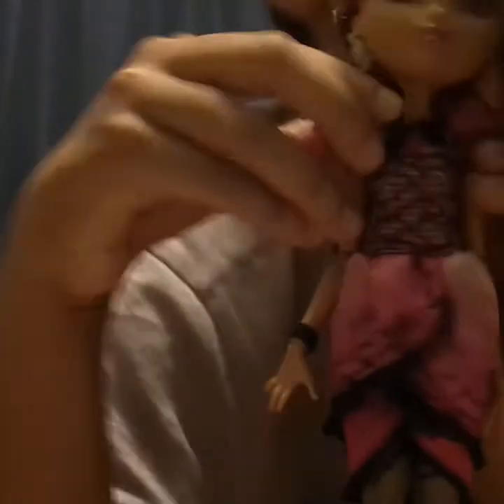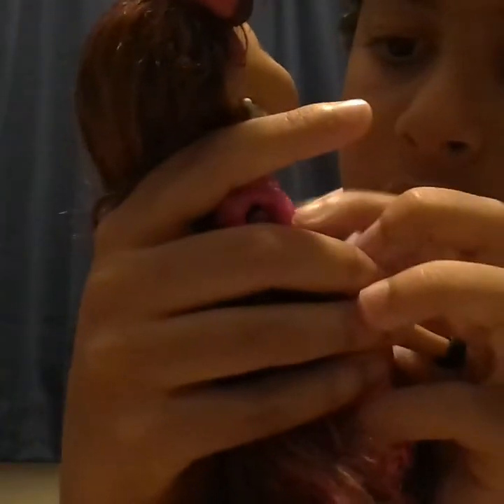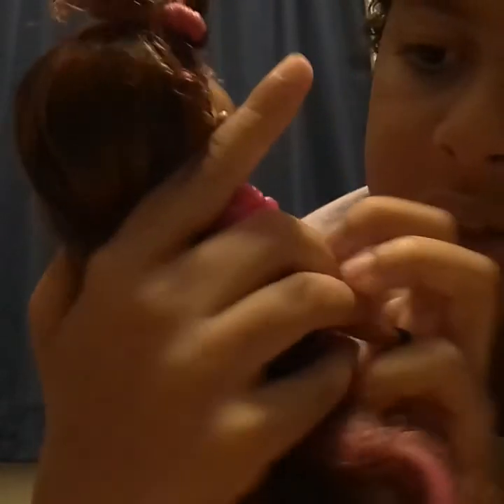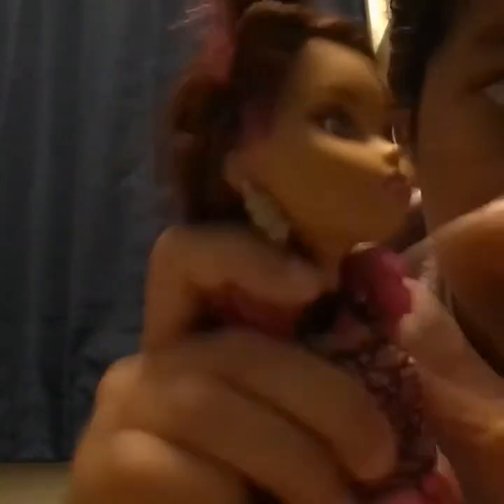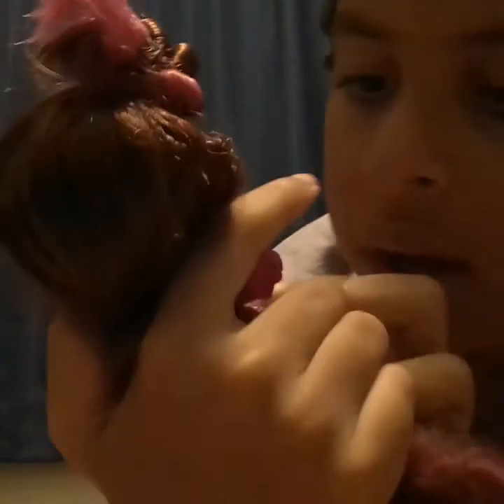Moving on to her outfit. She has this cute little shoulder covering thing. It's black with little chain pearls, and it leads to these bushes of roses, which is obviously fake and plastic. On the front of that piece it has a little thing with a jewel colored in pink.